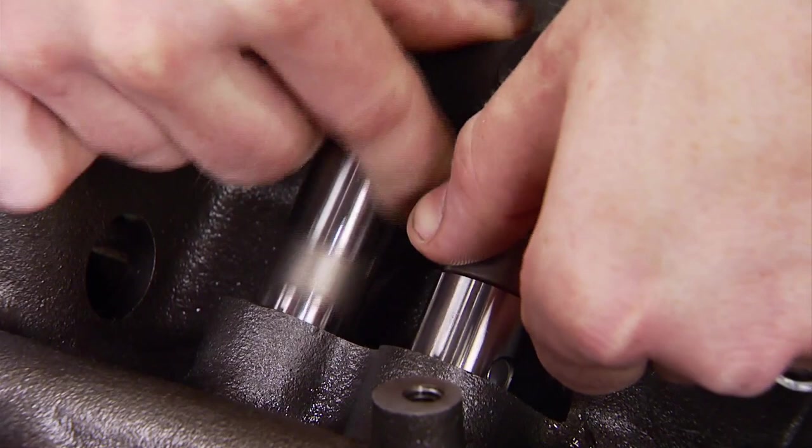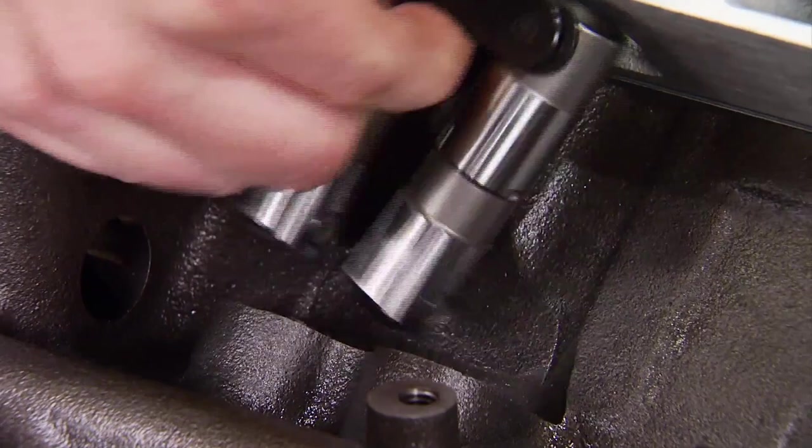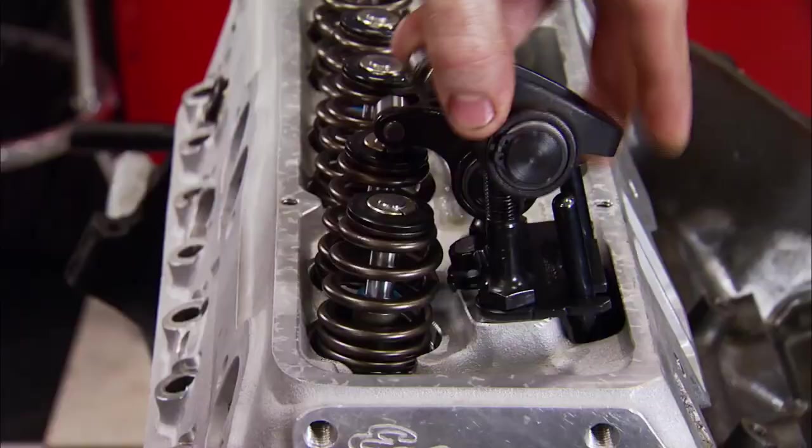With every cam swap, check your lifters. These originals would bind at full lift with fatal results. Quick fix: a set of Comp OE-style lifters.